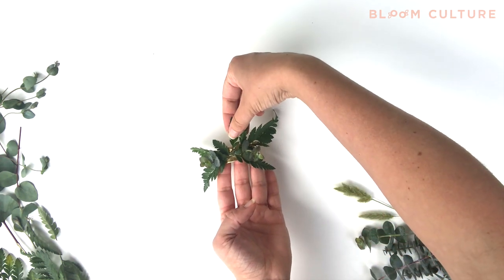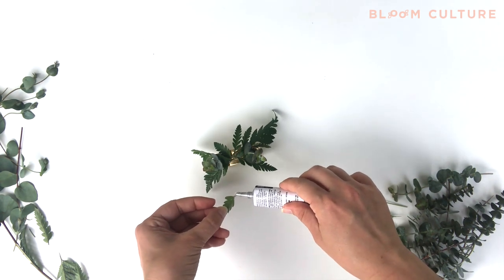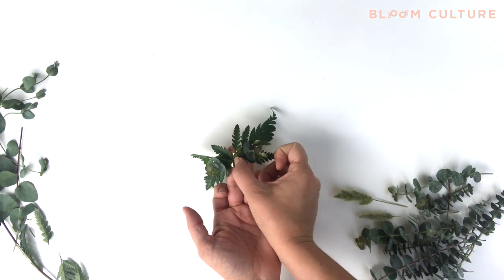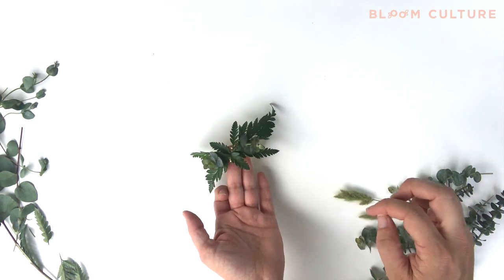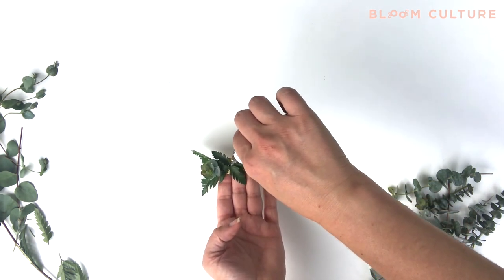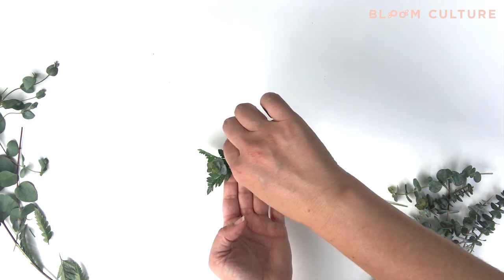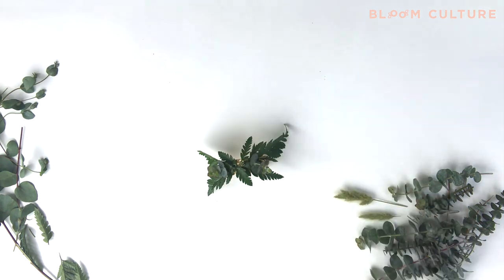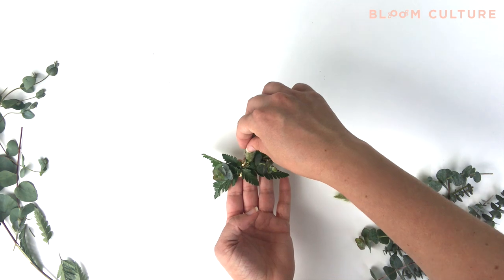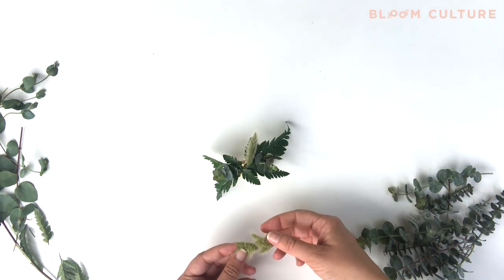You don't want that part of the cuff or the center part showing — cover that up with your greenery. For this purpose we're going to be only using greenery. Finish covering up the glue and the top side of your brass cuff, then place another bead of glue along the top of your cuff and on top of the greenery that we've already done. Just a few dabs here and there so that when we start to layer in more pieces — like bunny tail or more eucalyptus — it'll have something to adhere to.